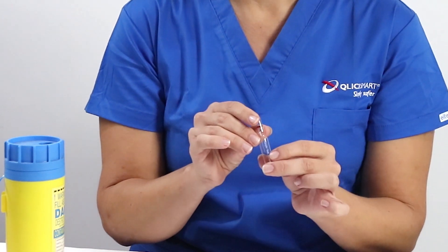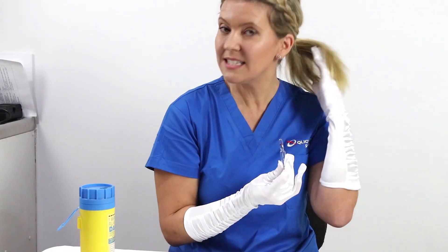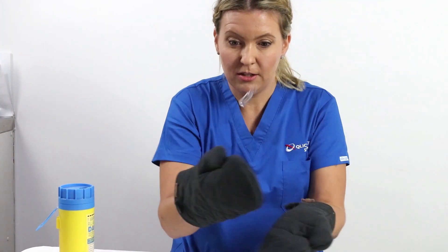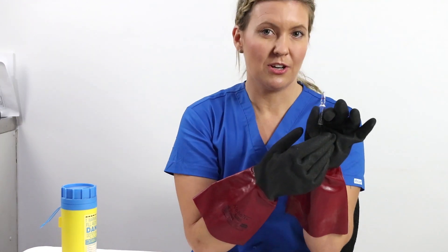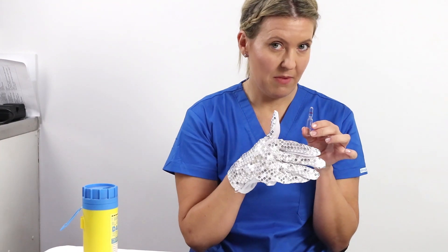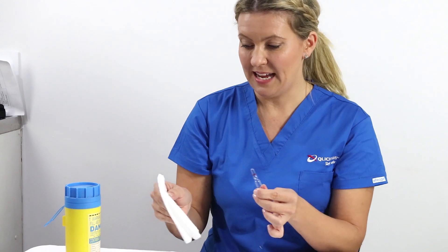Method 1 is the bare hands method. Another method is the princess method. And how about the hot potato method? The cleaner method. You could also try the gardening method, the tough guy method, the Michael Jackson method, the boxing method, and many like to use the paper towel method.